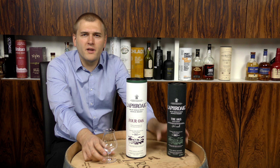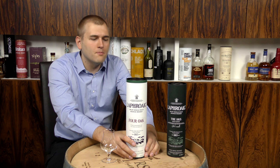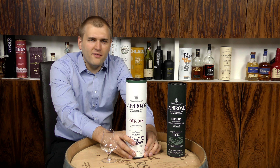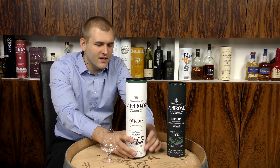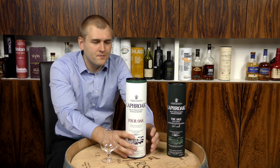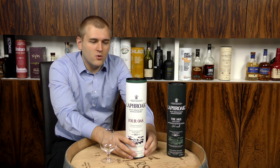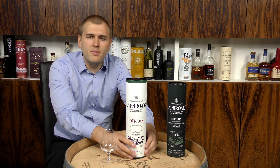I've said a lot about Laphroaig in the video before, so I'm going to focus just on the bottle. Laphroaig Four Oak — what is inside the bottle? We have 40% alcohol by volume, which is 80 proof, chill filtered with coloring, and it was matured in four different barrels.